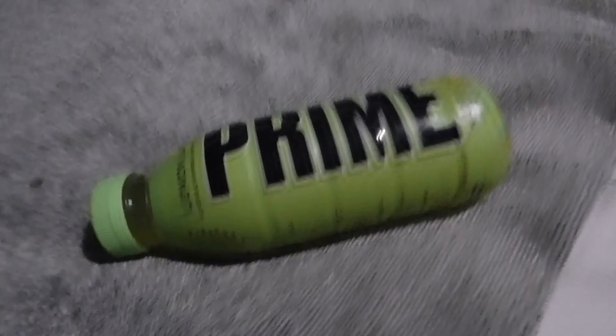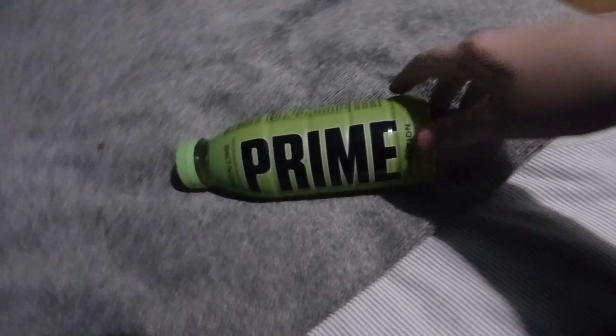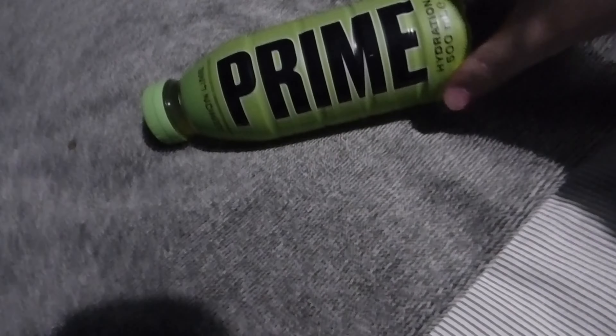There's a nice little nutrition information section on here. As you can see, this is basically the whole bottle. There is a different shaping to the bottles depending on whether you get them from the US or UK — I believe that's a thing. You've even got barcodes and stuff on there.